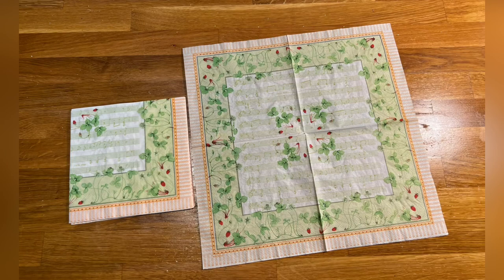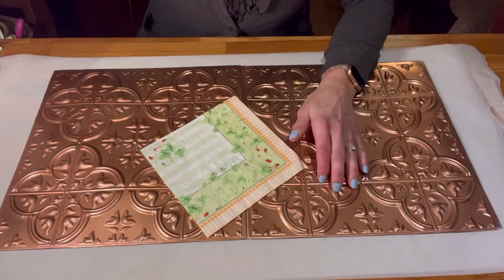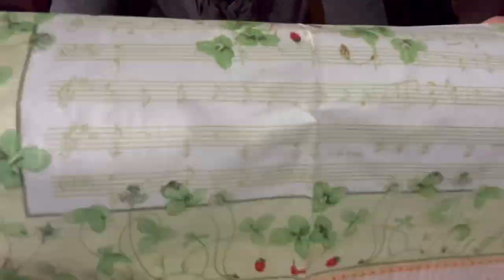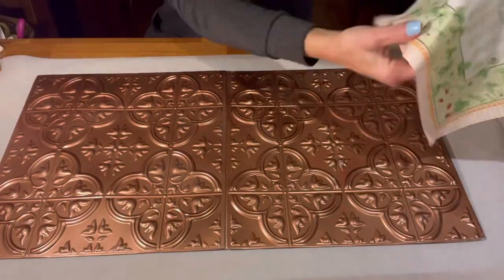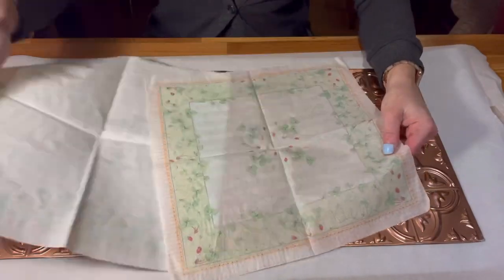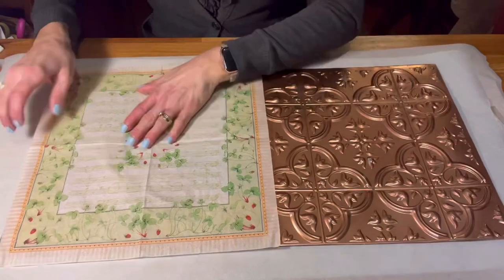Now we're going to move to the superstar napkin. This one really was the one that caught my eye, and it just reminded me we're getting ready to come into March. I love green — all things green for March and St. Patrick's Day. And it has tiny little strawberries on it, which is so cute and so wonderful. So I may put out some strawberries later. This was a two-ply napkin, which made it nice and easy to pull off that one ply.